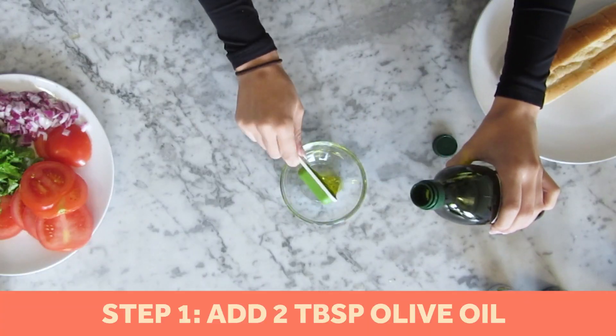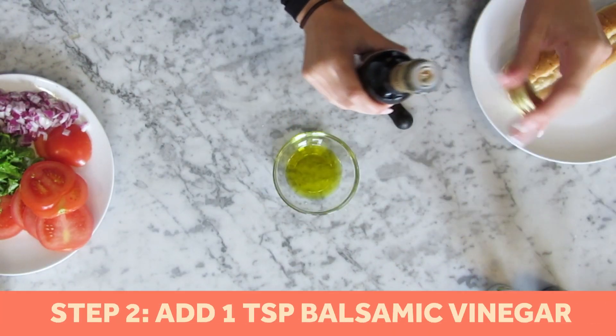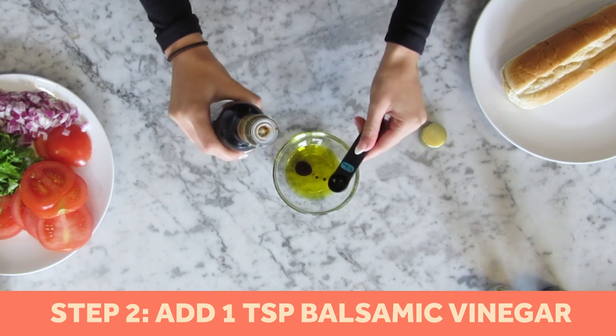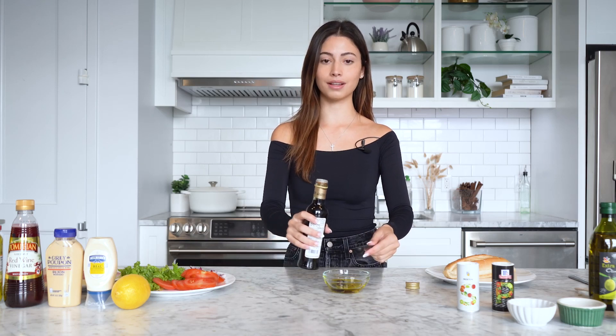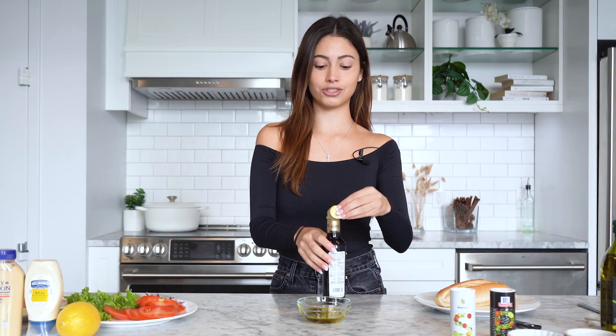The first thing Bella Hadid does for her famous TikTok sandwich is she makes a dressing to put on the lettuce and other vegetables. We're starting with two tablespoons of olive oil and then she adds one teaspoon of balsamic vinegar. This sandwich has 19 ingredients, and Bella actually made it on a hike, so she had to bring all the ingredients with her. It must be really good if she's lugging all these ingredients up a hill.